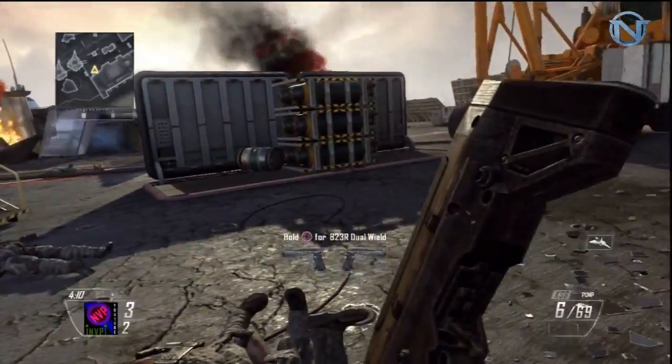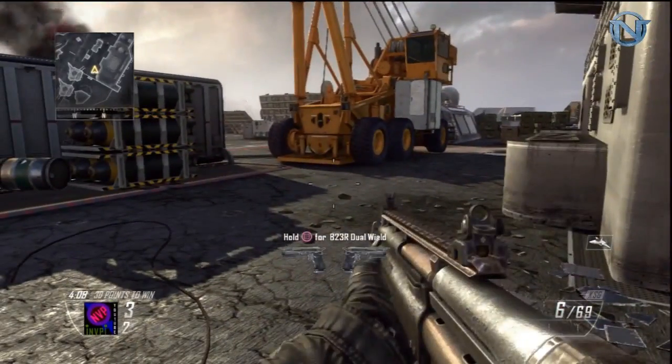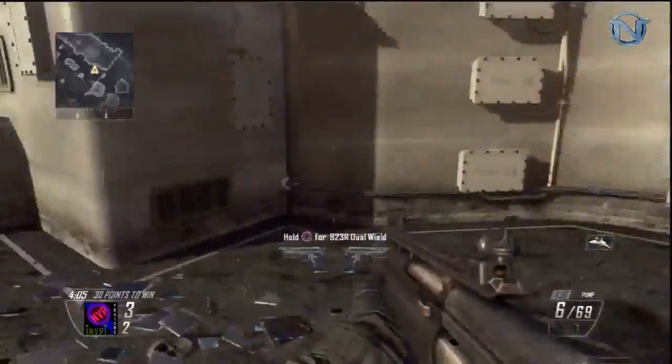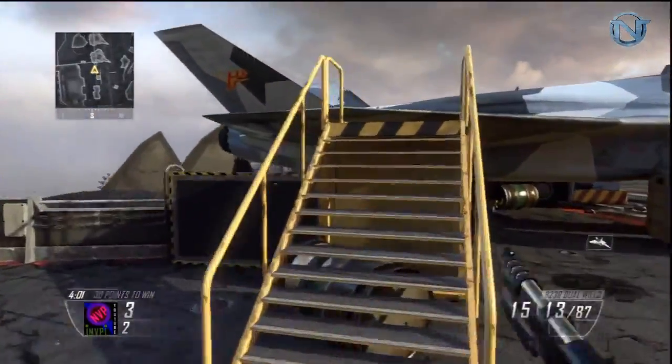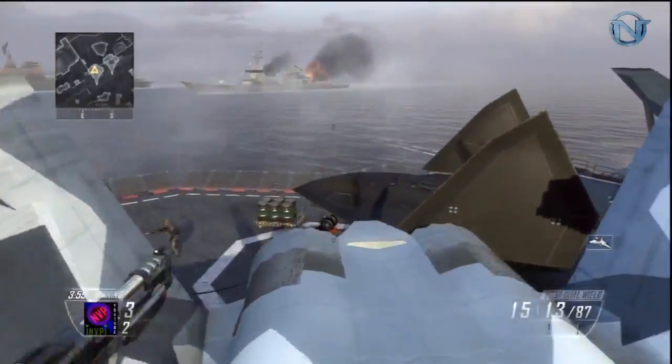Once again, you want to make sure you shoot over it, then reload and sprint at the same time. And it's that easy. I'm gonna go for another shot here.